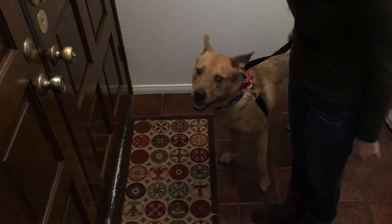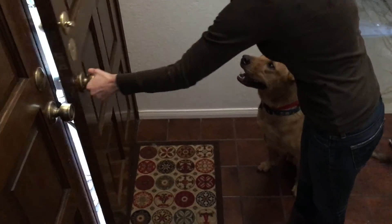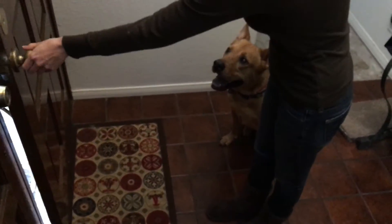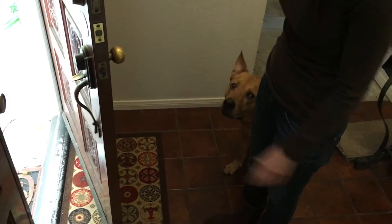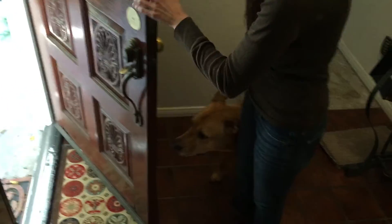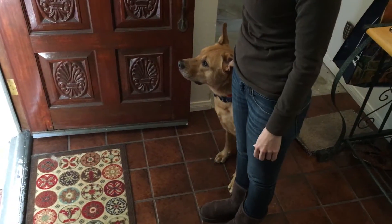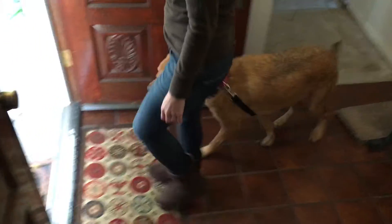You're going to open it just a crack — put him in a sit first, pop it. Now go ahead and open it just a crack. See how he kind of stuttered forward and stopped? Go ahead and close it, then open it again — this time try to open it all the way. Pop the lead, sit. Open it all the way. Whoever goes through the door first matters, so you're going to go ahead and walk through the door first and he's going to follow. I would have made him completely sit there, but that was okay.